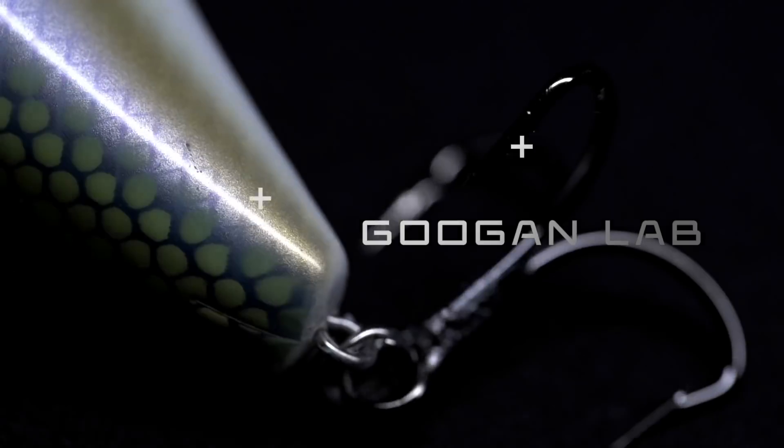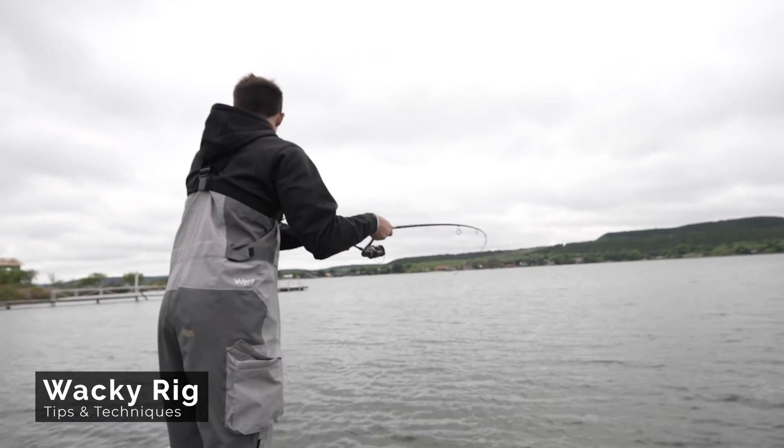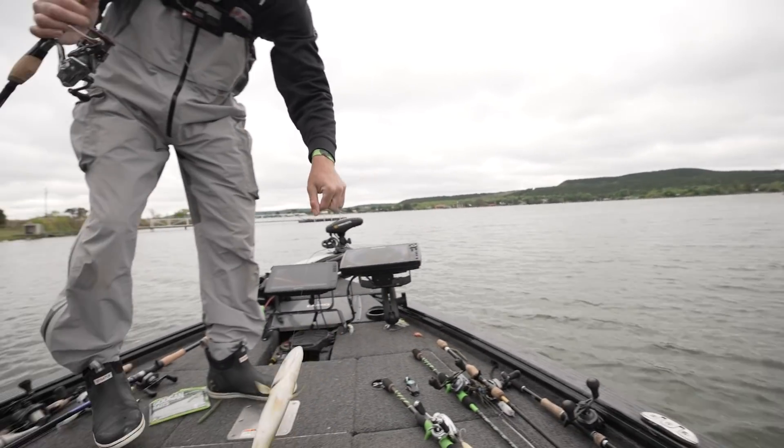Welcome back to another episode of the Googan Lab. Today I'm gonna teach you guys how to fish a wacky worm. The wacky worm may seem like a very simple way to catch fish, and it is one of the best gateway baits and styles of fishing to get into bass fishing.